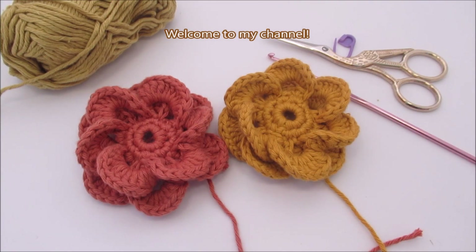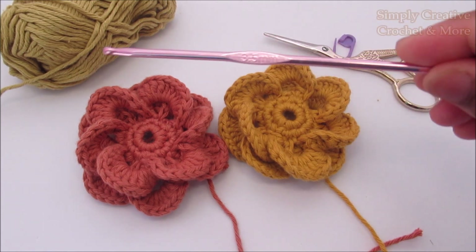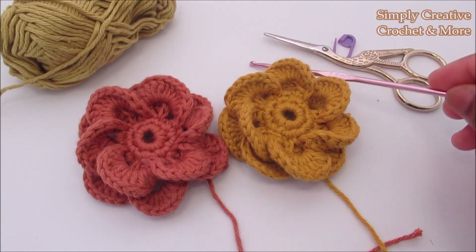Welcome to my channel. Today I'm going to show you how to crochet these flowers. I'm using a 3.5 millimeter hook and iron weight yarn. So let's get started.